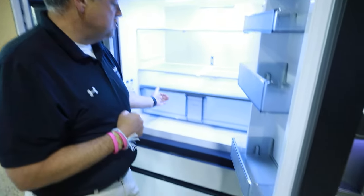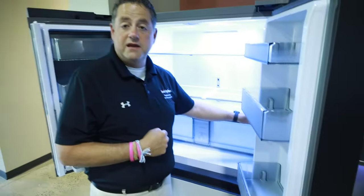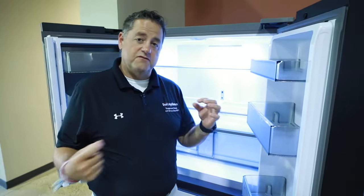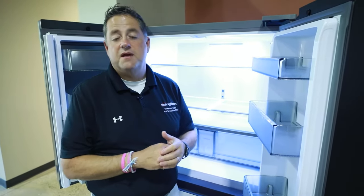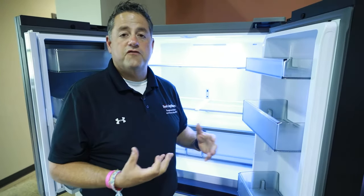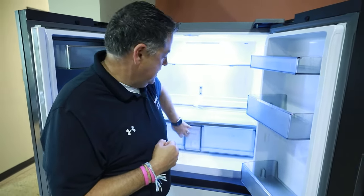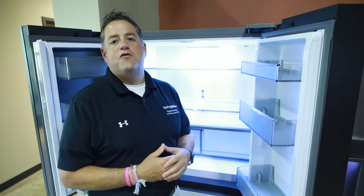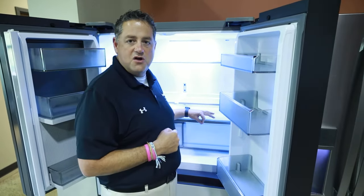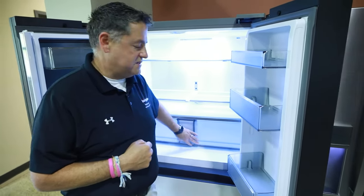Now if you have crispers with a slide on them, that would be a humidity control. Sometimes they'll have words like fruits and vegetables, or sometimes it may be just high and low humidity. Those slide switches control the humidity allowed into either crisper. High humidity is for vegetables, low humidity is for fruits. This Samsung unit does not have that option.